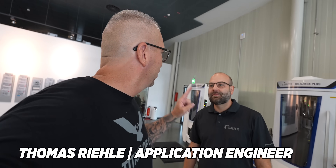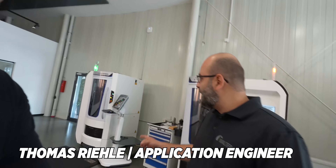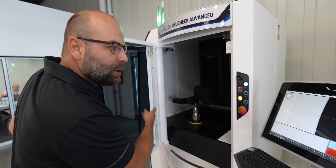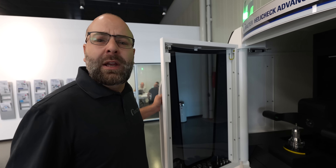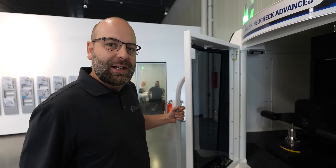So Thomas, I see that there are three different machines here. Can you explain the differences between the three? So we start here with the Advanced machine — it's the basic measurement machine for us. You can see we're measuring a standard ball nose cutter right now. It's perfect for small shops, producers of tools, for regrinders who are not that big. The tolerances are not that small — beginner machine, I would say.